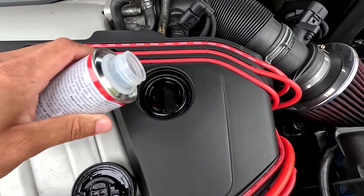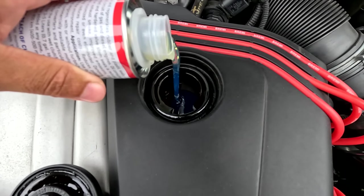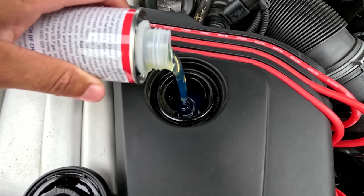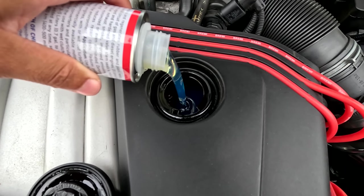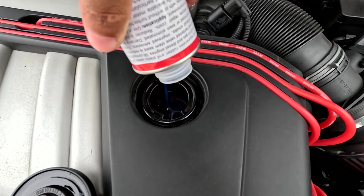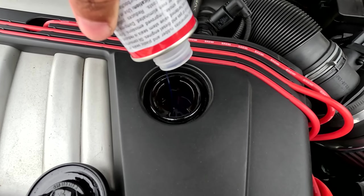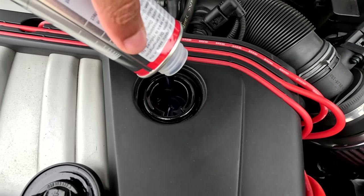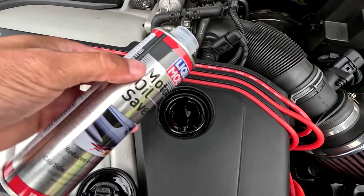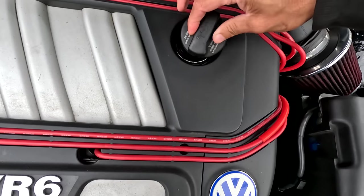Going to go ahead and add this to the car. We'll dump it in and run it for the next 800 miles until the oil change is due. Thankfully right now there are no leaks at all in this car — no rear main seal leak, that's brand new — and no smoke out the exhaust. Hopefully this stuff keeps us in good shape for a long time.